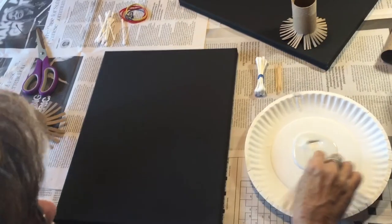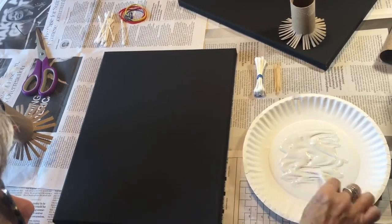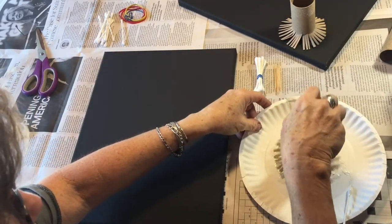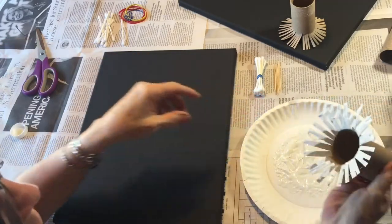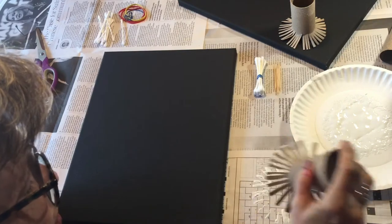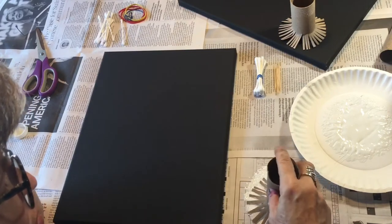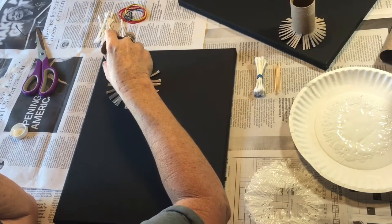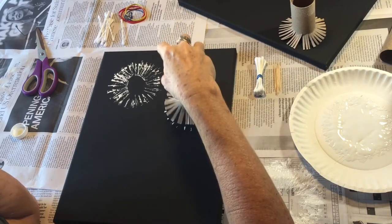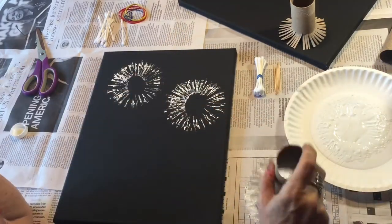I'm going to take a q-tip to thin the paint out a little bit on my plate. Then I'm going to dip the cardboard brush down in the paint. It's good to have newspaper — I don't want too much paint, so I'm going to blot it a bit. I'm going to put one stamp right here, turn it and turn it and turn it. I'll do another one here, and one more down there.